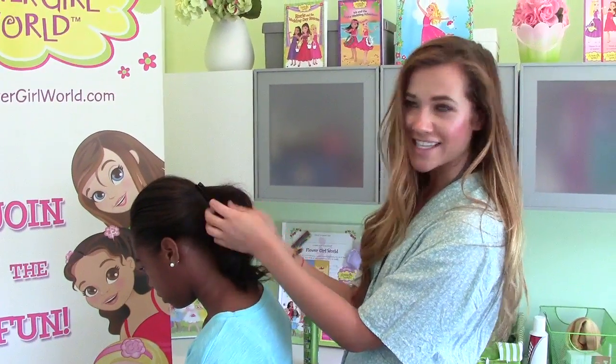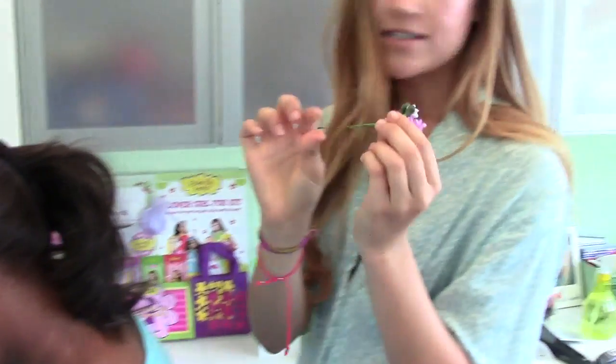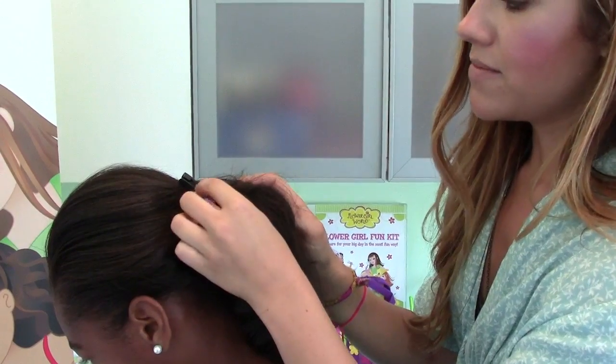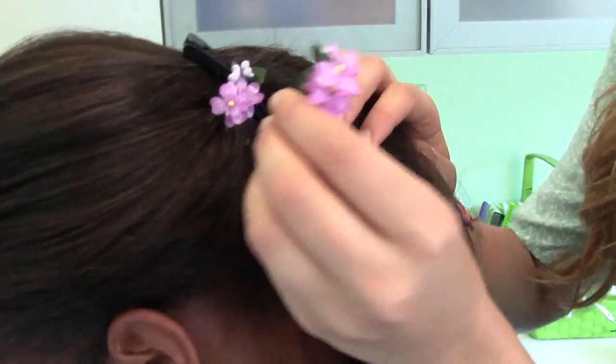So let's add our fun accessories. We have these cute little purple flowers with wire ends. You can just stick them underneath the banana clip and pick them out like that. I'm just going to put a few in.